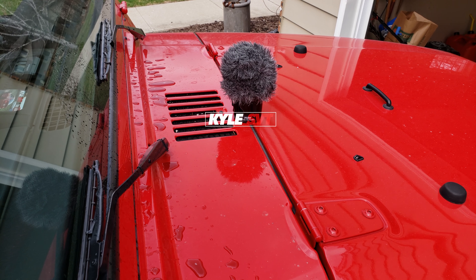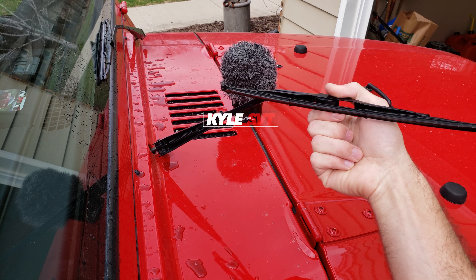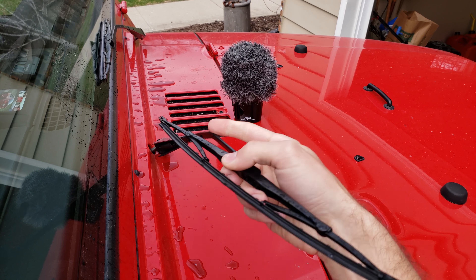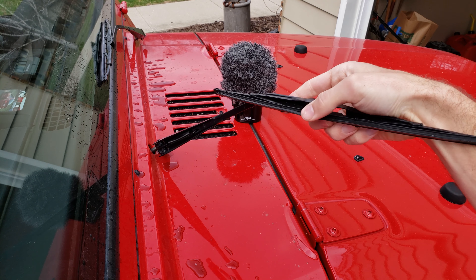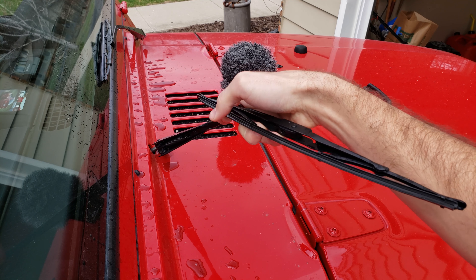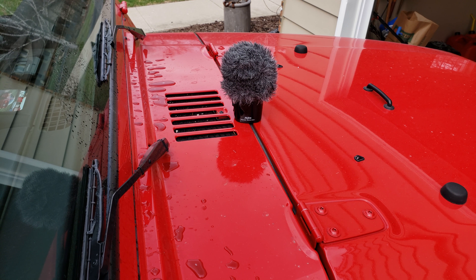What's up guys? Today I'm just going to show you how to clean your wiper blades properly. My Jeep's getting some streaks. These actually are the original wiper blades from 2001 — they're in really nice shape. Obviously the guy didn't drive this Jeep a lot before me, so they're in decent shape.